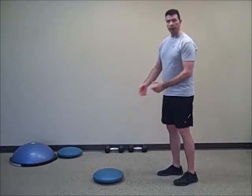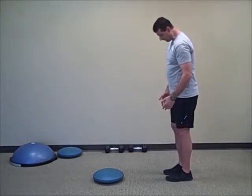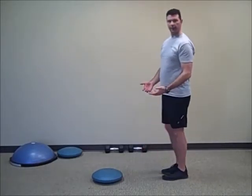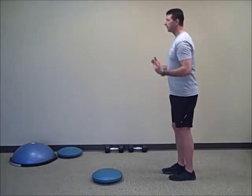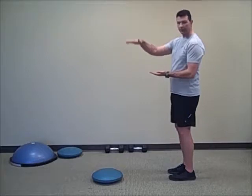Hello, this is Darrell Morris with DBJ Fitness. Today we're going to go over a forward lunge using the balance cushion. I've got my cushion about a foot and a half to two and a half feet in front of me. At this point, our objective is to step onto the balance cushion and down.